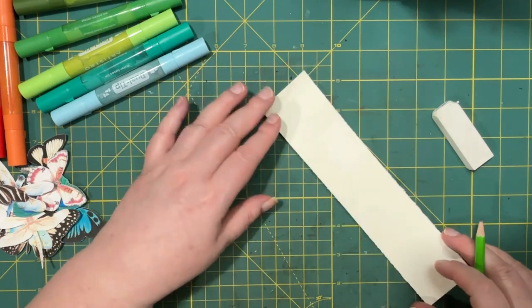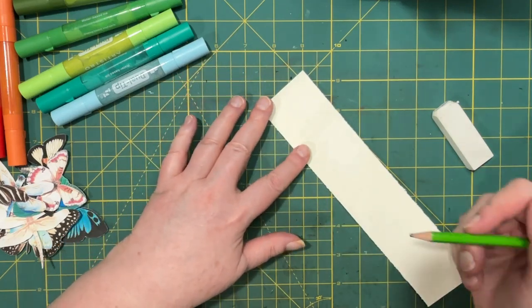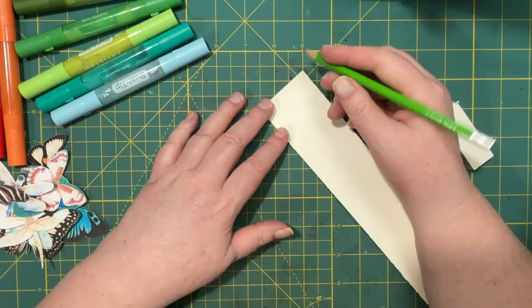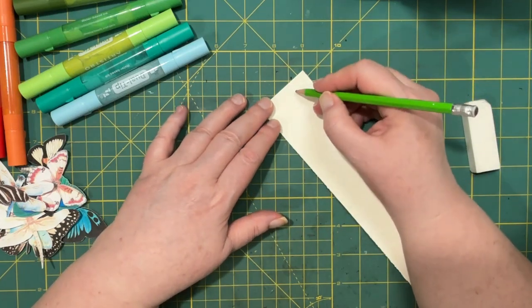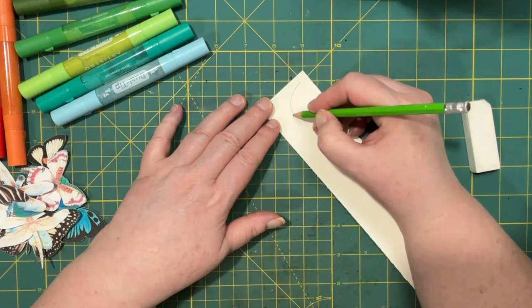Today I want to try an idea that I thought of when I was putting up my new shower curtain. It's got this design on it, which is leaves.